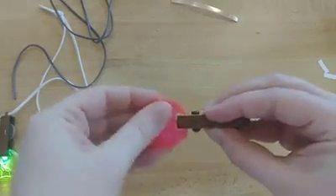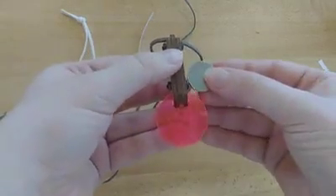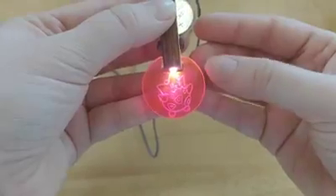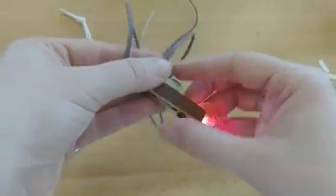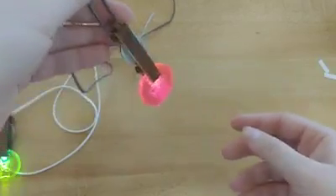Once you've finished that, your pendant is done. Just thread the cord through the hole at the top and tie a knot and your pendant is ready to wear. The wood is laser cut to just the right size — it'll hold the battery into place so you can wear the pendant lit up for hours. If you have any problems or questions, please let us know.